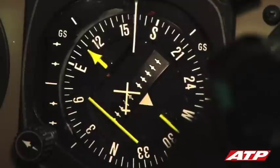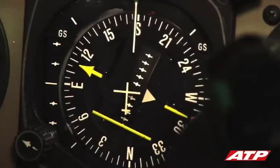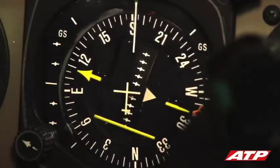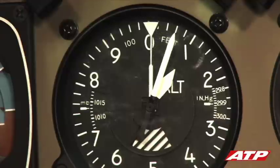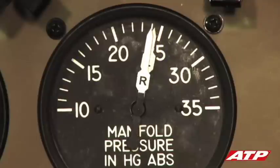The CDI needle is already set to the indicated inbound course of the holding pattern, in this case 109. At 1000 feet AGL, the pilot reduces the power to 24 inches and 2500 RPM and performs the after takeoff checklist.